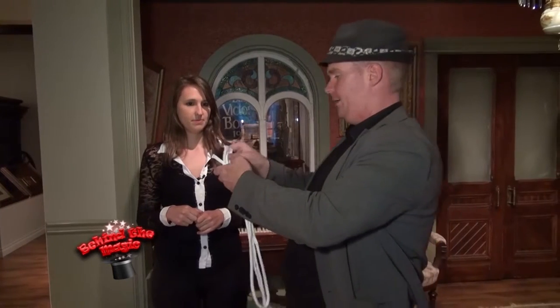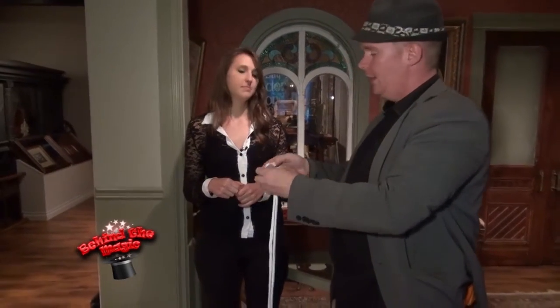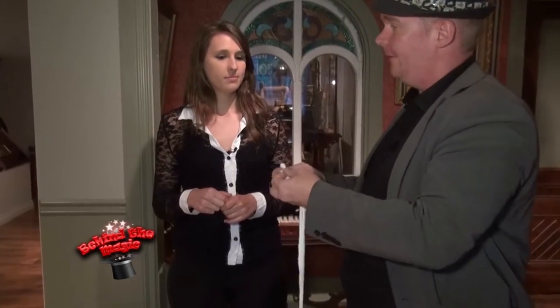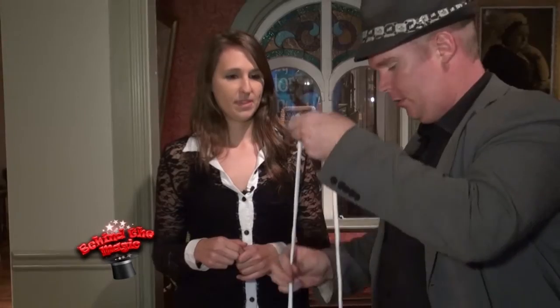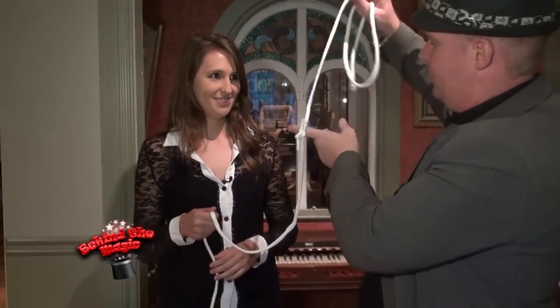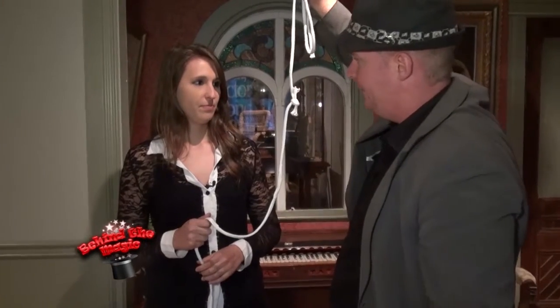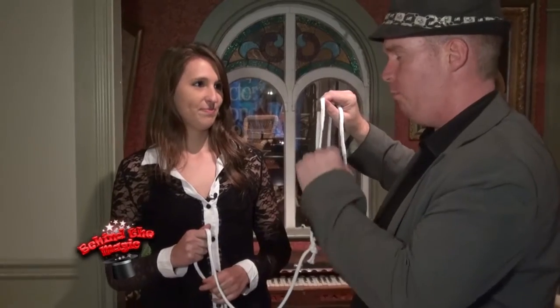We're going to put the scissors away. What's going to happen is we're going to tie it in a knot and you're going to make the knot fly off. I'm going to ask you to hold on to that end there, I'm going to hold on to this end here. I'm going to ask you to blow on the knot and the knot will fly right off. Ready? One, two. Now it's got to be a big breath. One, two, three. Boom.